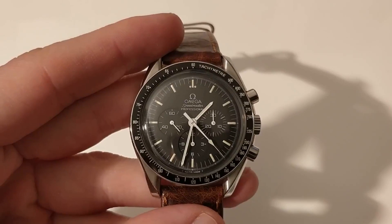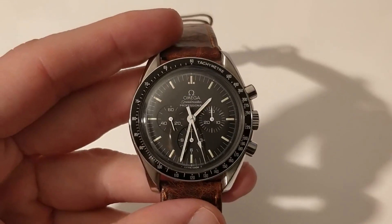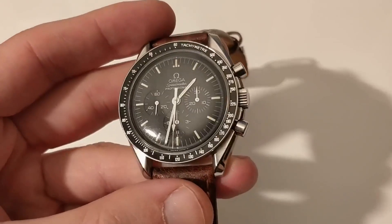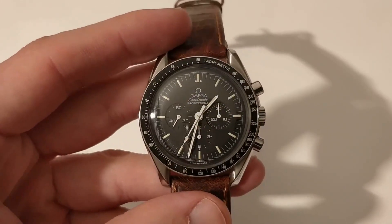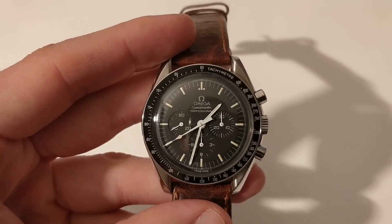Hello and welcome to the channel. Today I am very happy to bring to you the one and only, the legendary Speedmaster — the Omega Speedmaster Professional Moon Watch. This is reference 145.0022.